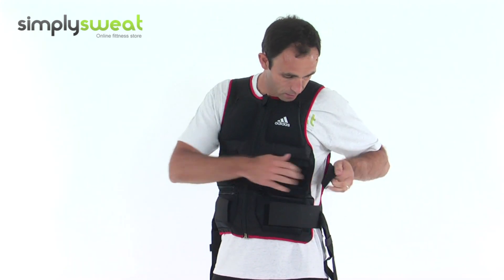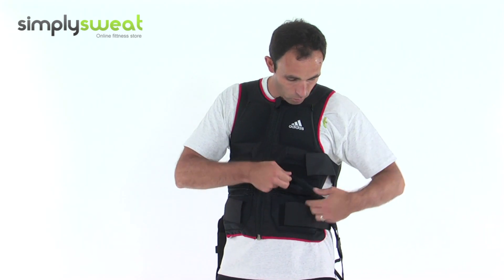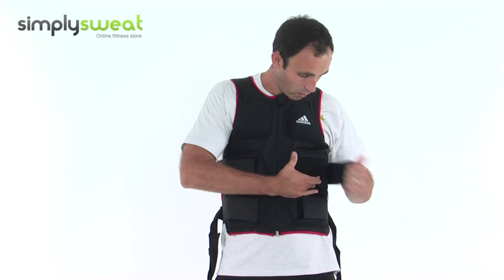You've got pockets down here under this zipper section — one kilo there, one kilo there, and the same on the opposite side.